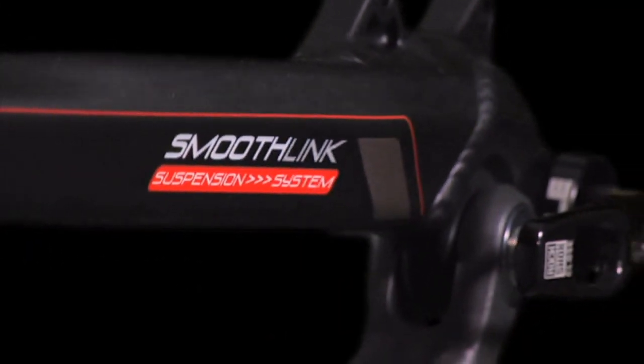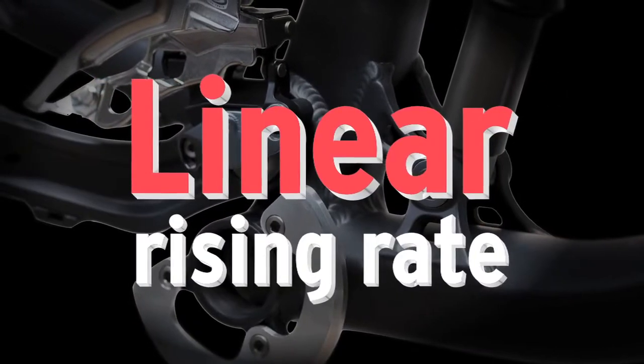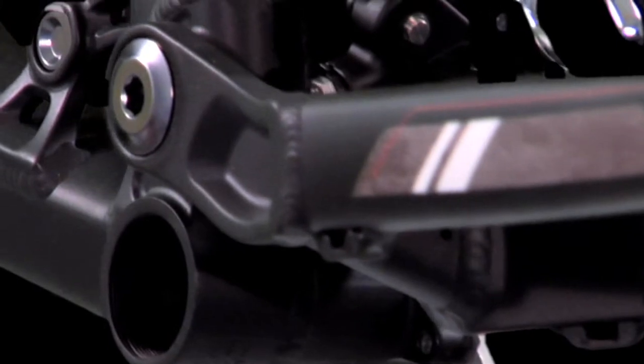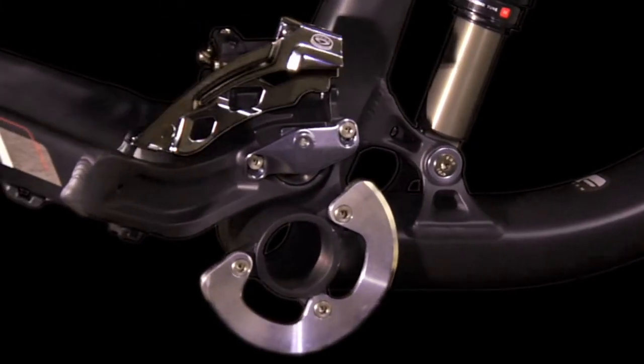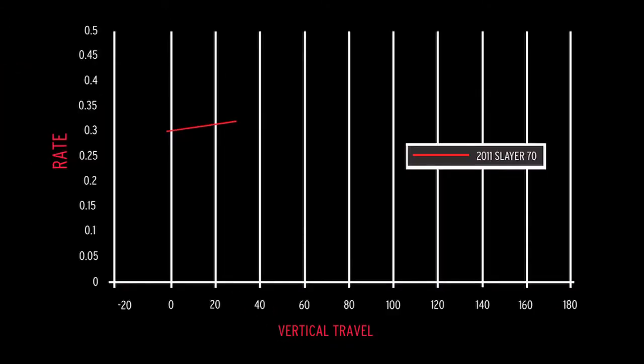The two main characteristics of the SmoothLink suspension system are the minimal chain growth and a linear rising rate. By reducing the chain growth to less than 9mm through 140mm of rear wheel travel, we've reduced pedal induced bob and created a more neutral suspension system. Our linear rising rate allows for precise suspension control through rebound and compression settings, as well as giving it a deep bottomless feel at the end of the travel.